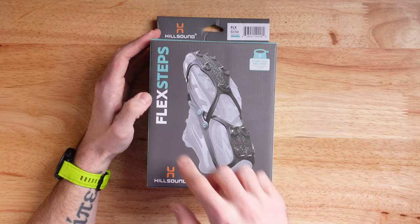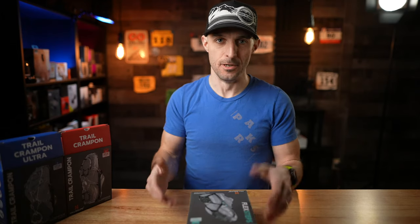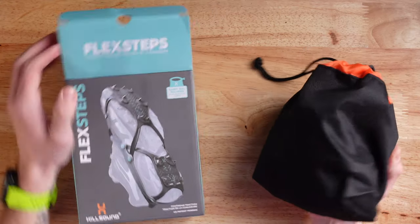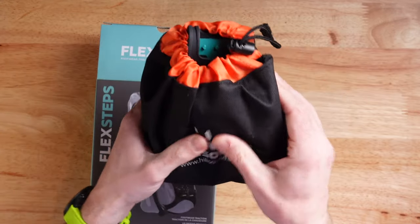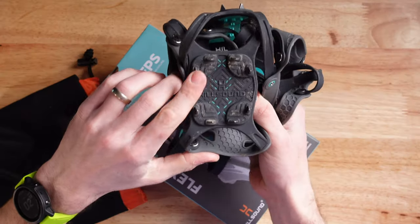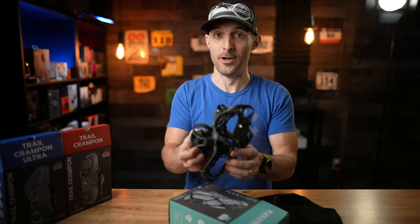The first one I'm going to crack open are called Flex Steps. These are the least aggressive options from Hillsound. The Flex Steps retail for $55, but they still come with this really cool carrying case — it actually feels really durable. I can actually feel the spikes inside. Fair warning, these things are pretty nasty — they've got a bit of mud on them because I've run in them to test them out.